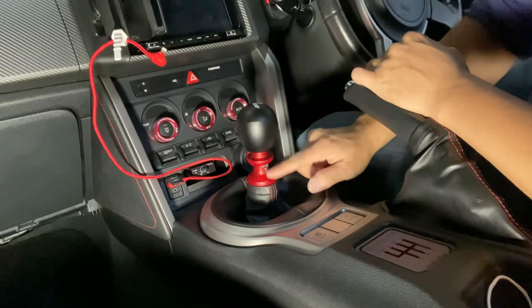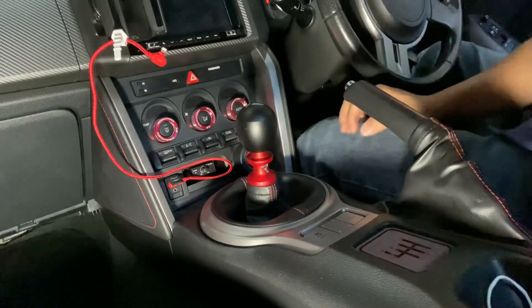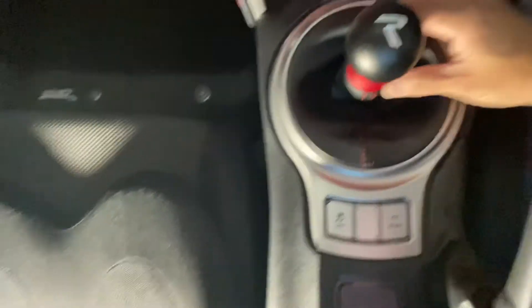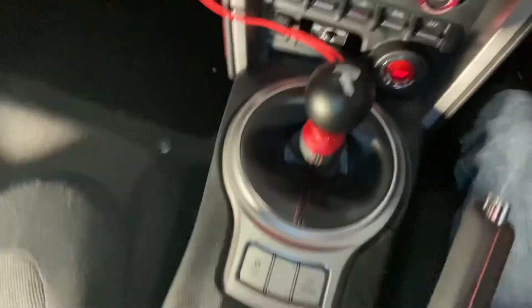I've got satin red there. Let me put this here to make it look cool. That's how it looks. Something new, something alright.